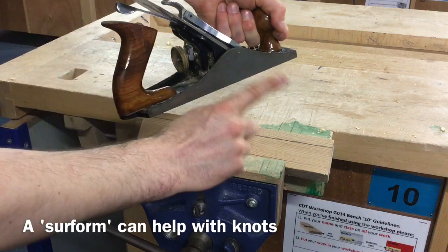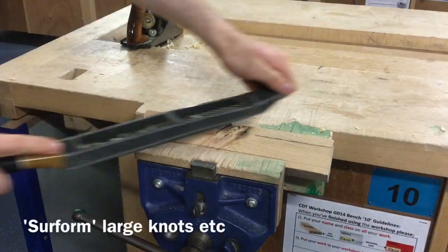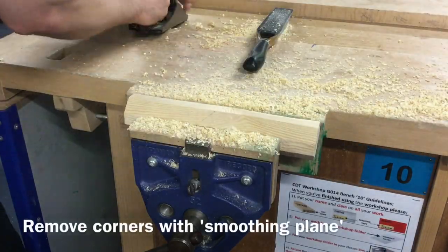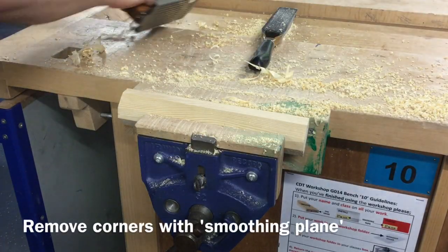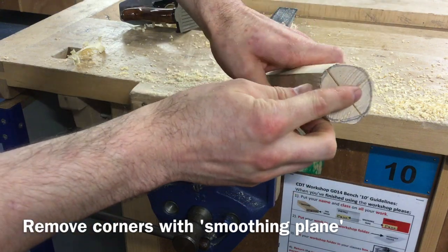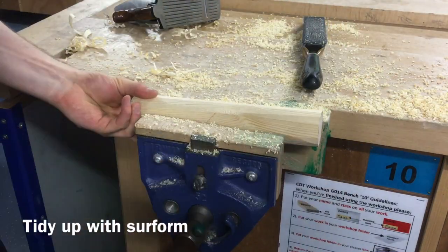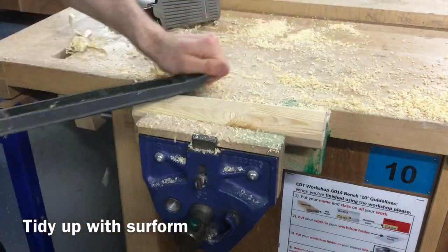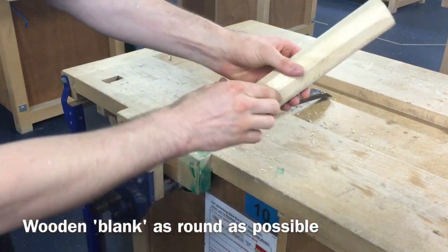Large knots can be very difficult and tricky to remove with a smoothing plane, so a surfworm tool can be used instead. Continue to remove the material on the corners of the blank until you have cut down to the lines. Continue to gradually rotate the material using a smoothing plane or surfworm to get the material as round as possible. If the blank looks similar to this, it is now ready to be mounted onto the wood lathe.